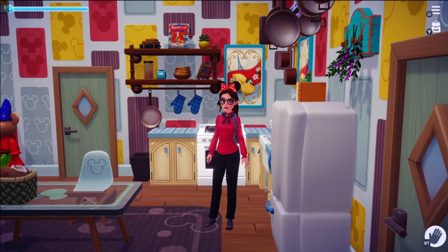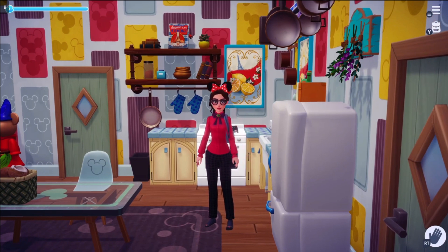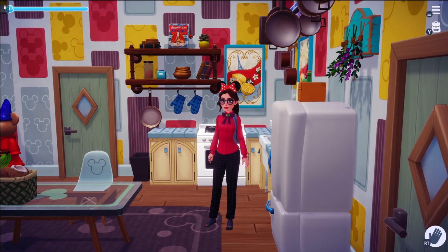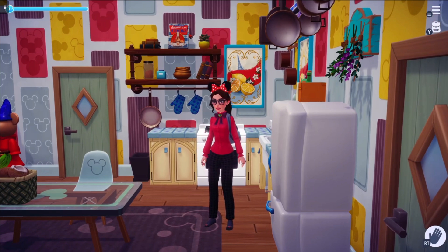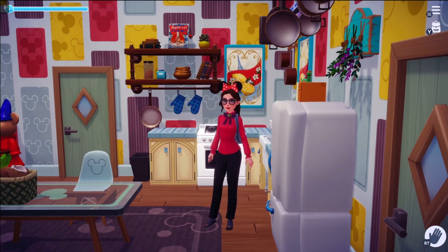Welcome back to the channel. I'm Chai and I am back here with you today for another Disney Dreamlight Valley cooking video. I have been sharing with you all of the base game recipes and we have just recently started doing the final sets of recipes for the desserts.